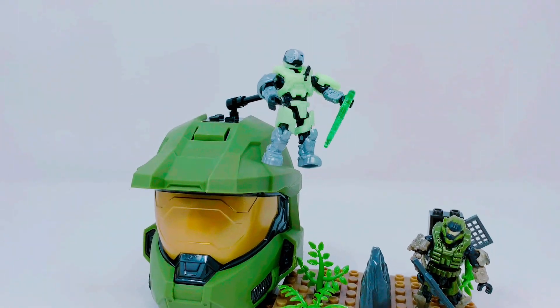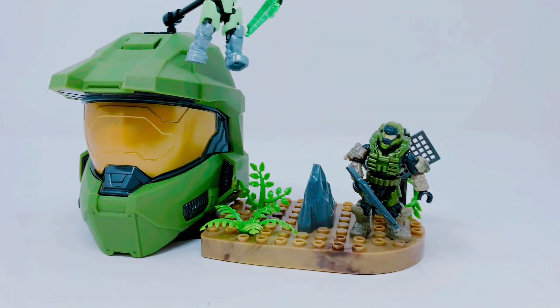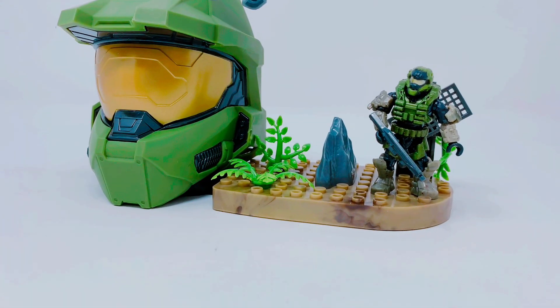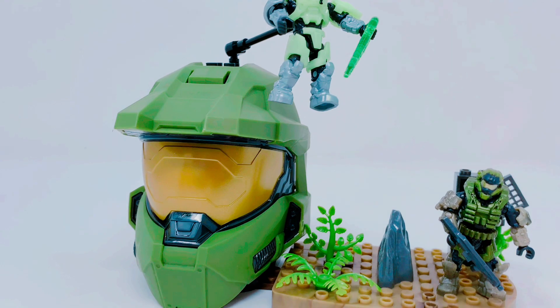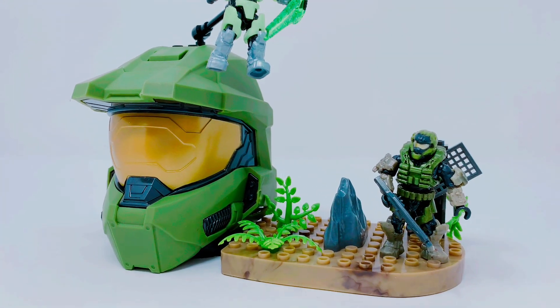So here it all is built out. This set is called Last Spartan Standing, and we get two of the figs, a couple little rocks, a couple little bushes. I'm gonna go in closer — I have this cool little gizmo for my camera to get us a good look at the figs.